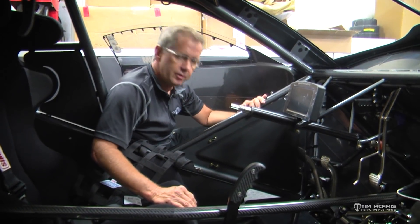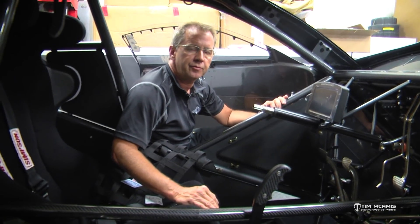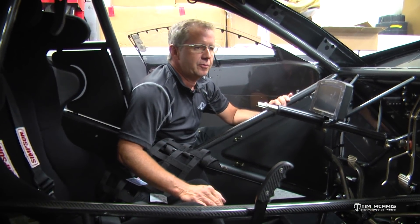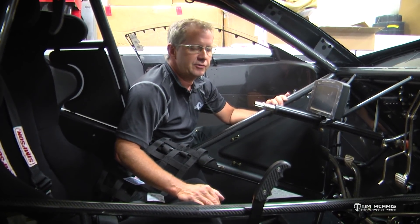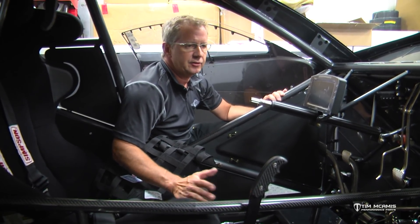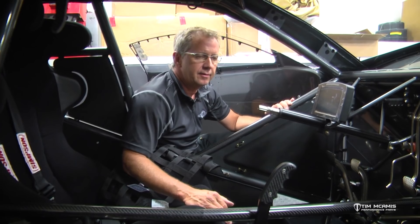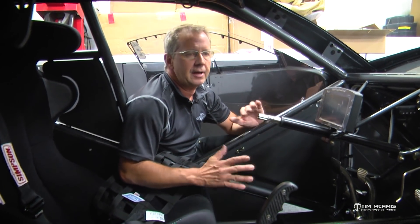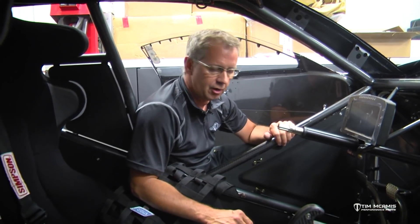Hey everybody, I want to take a second to show you another innovation that we came up with recently. From time to time, these cars that we build, the customers have certain suggestions, things they want, things they like. They may have had experiences at the track that have caused them problems, so they want certain items mounted in particular parts of the car.